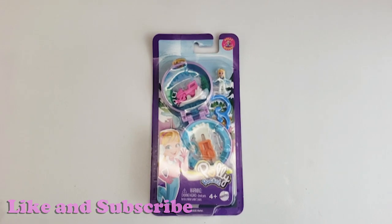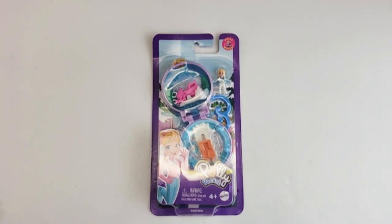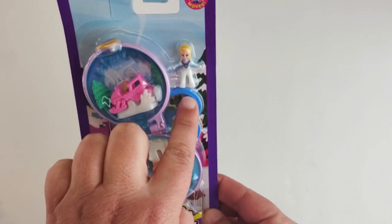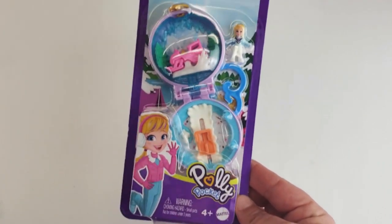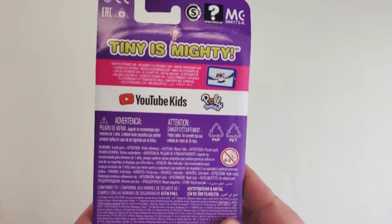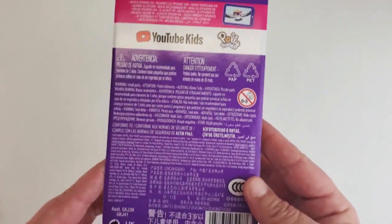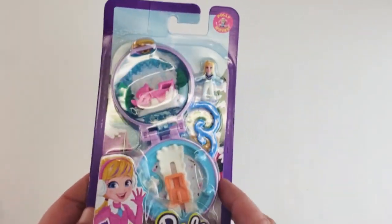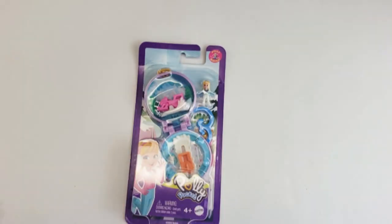Hi guys, today I have another really cool Polly Pocket find. I used to love Polly Pocket and I'm so excited to see her coming back on the market. This time — can you see that it is snowing? Look, she's wearing a little snow suit. This is 'Fun Activities' and it says 'Tiny is Mighty.' It does have the YouTube Kids logo on the back, so we know this is one of the new ones, but that's okay — it's still Polly Pocket, and these are the ones that open and close.